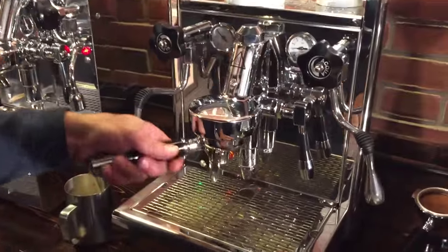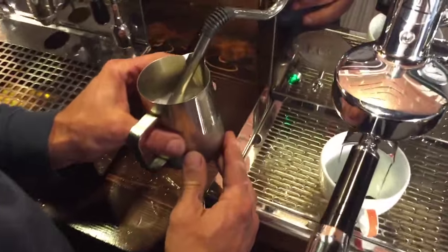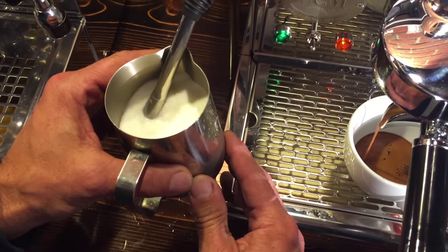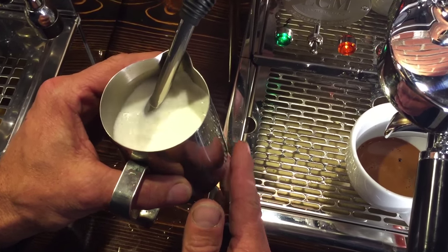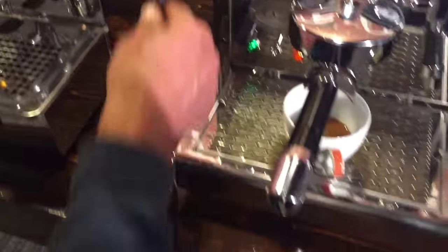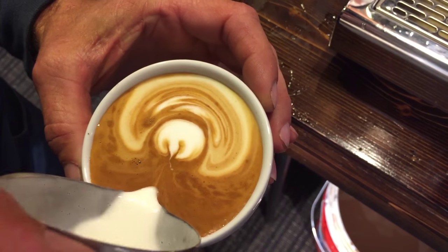One down. Now the ECM Technica 4 — not the Profi; the Profi has the rotary pump. This one has a two-hole steam tip. Similar steam pressure. When you listen to the pump, you can hear the sound it's making. Now you're hearing the Expobar next door doing a little refill — you can hear that too. Watch the pressure as it builds.